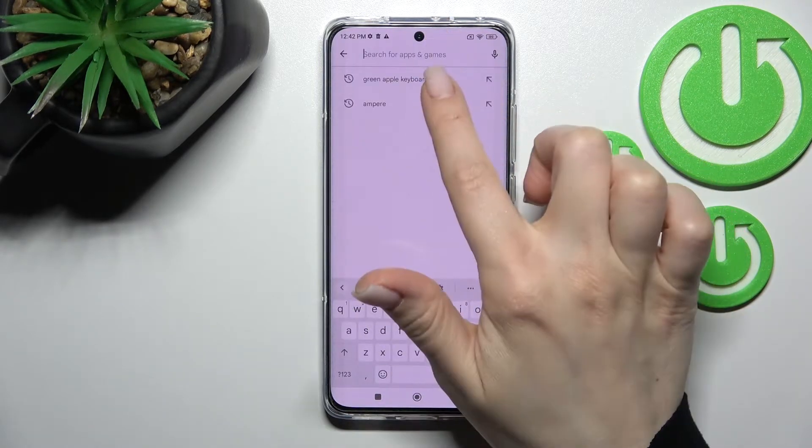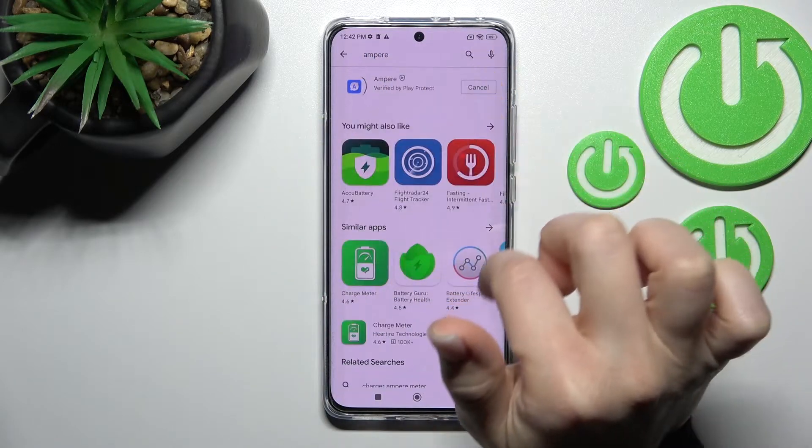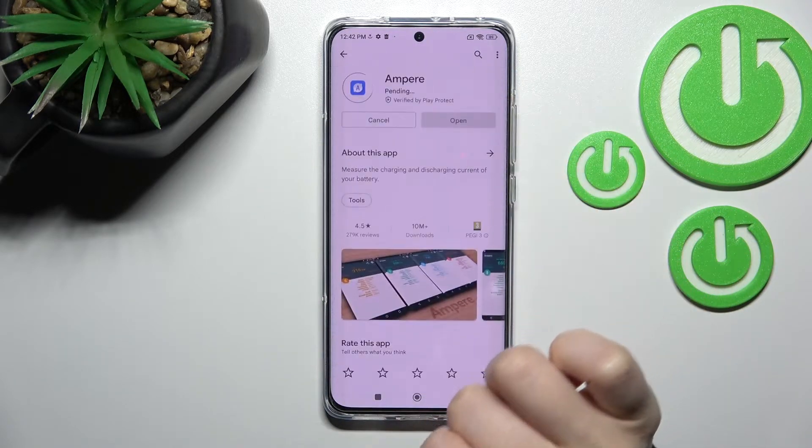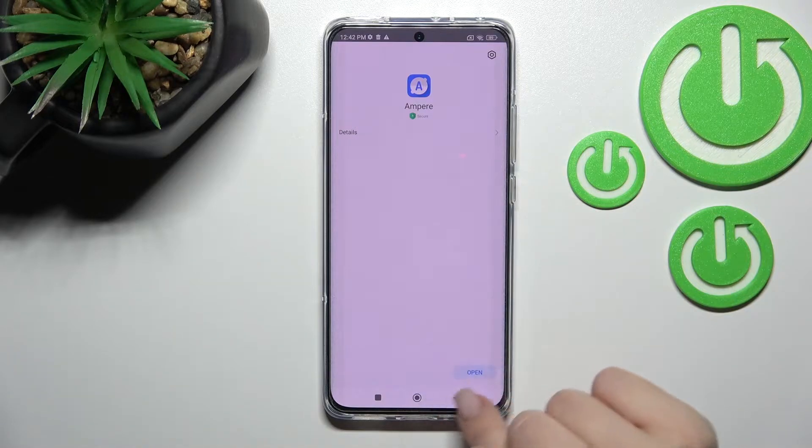Open the Play Store and search for Ampere. Now we have to get this application, so tap to install and wait a couple of seconds while the application downloads and installs on your device.